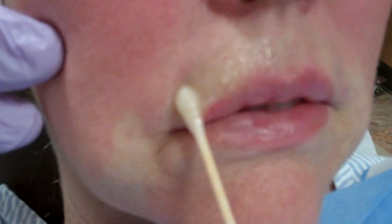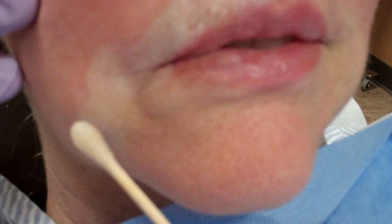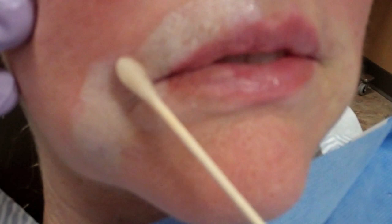Now we're going to do the perioral wrinkles, and we get right along the edge of the vermilion border, just barely onto the red of the lip. We get these wrinkles here that she doesn't like. I'm going to get that deep wrinkle right there, just ever so slightly on this lower border of the lip.